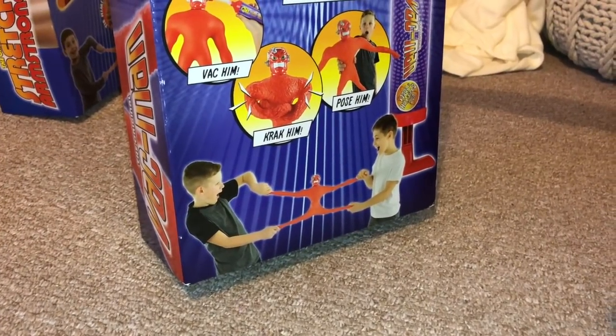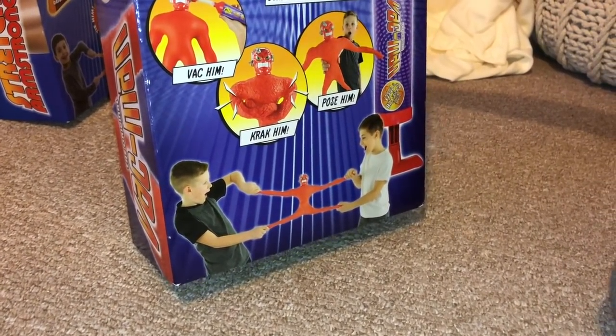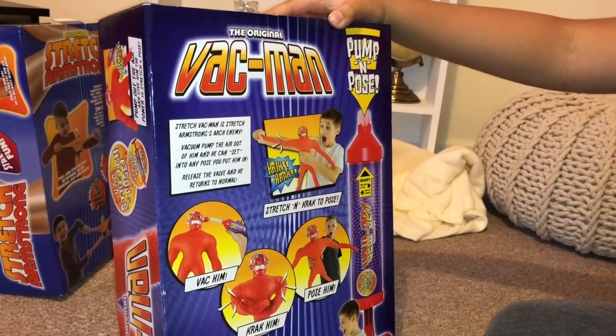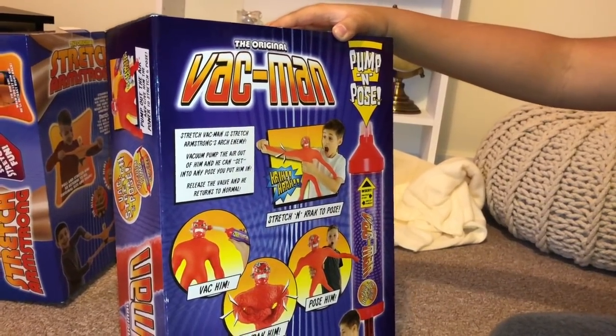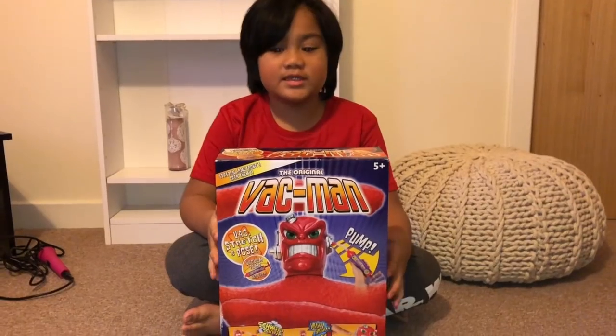VAC him, of course. Crack him and pose him. That's so awesome. Stretch VAC-Man is Stretch Armstrong's arch enemy. Let's just open him.